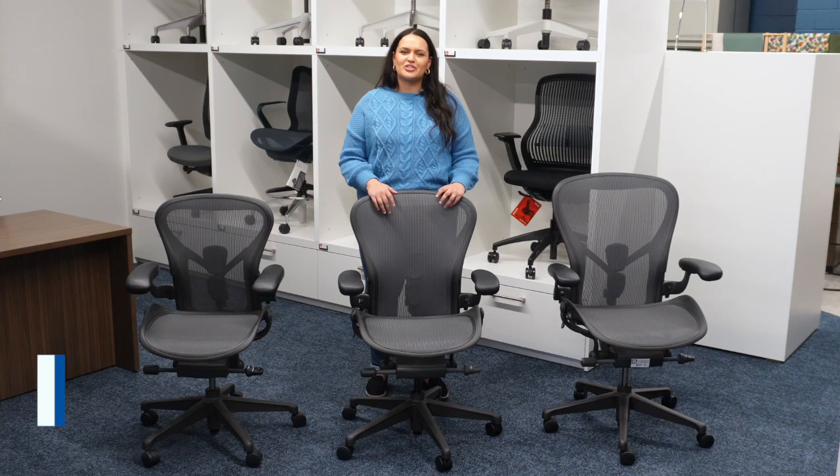If you're looking to purchase a new Aeron, you may be wondering what size might be best for you. In this video, I'm going to show you how to tell the difference between the three sizes and what size we would recommend for you.